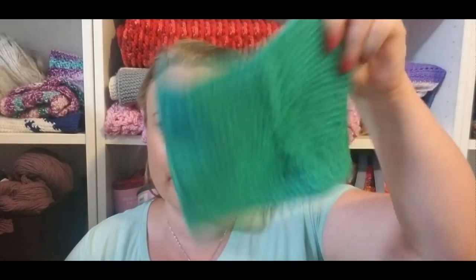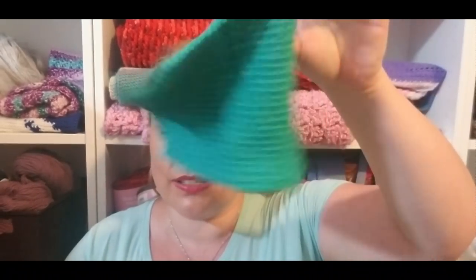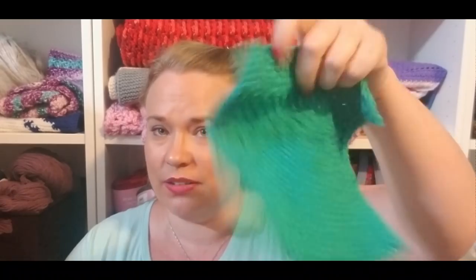I was shocked at how much — because it's packaged just like the other stuff and it even kind of feels like Sugar and Cream and Peaches and Cream initially — but you can even tell in the drape of the knitted dishcloth how much more drape it has, and I used the same size needle I normally do.